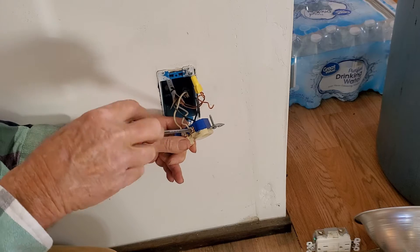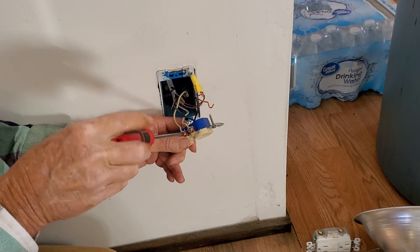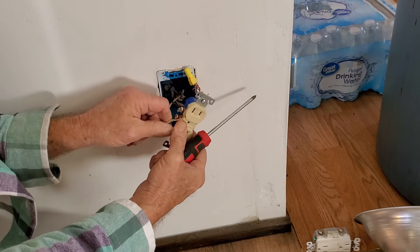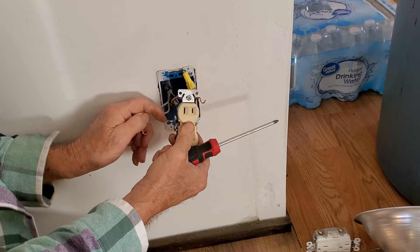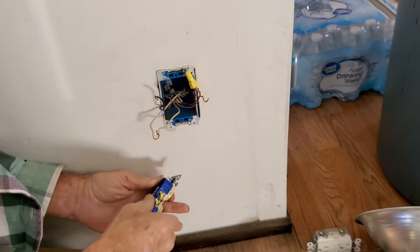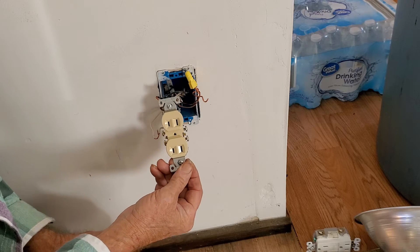Let's disconnect this neutral and loosen these up. Everything else is wired correctly, but there's just no ground on this. Now we can pull off the neutral on both pieces, and do the same thing on the hot wire. Here's the old receptacle — let's put a new GFCI outlet here and get this in proper.